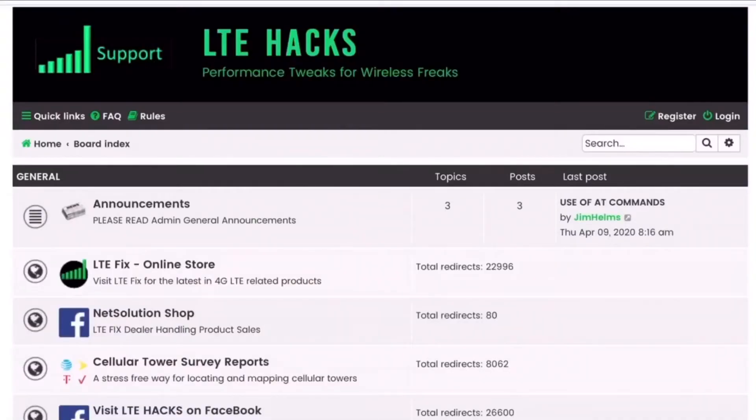Welcome back. This is part two of how to make your own cell router. In the last video, I showed you how to put the hardware together. In this video, we're going to take a look at the software and the interface that we use to make the router perform the way we want it to. This is where using LTE Hacks comes in real handy.